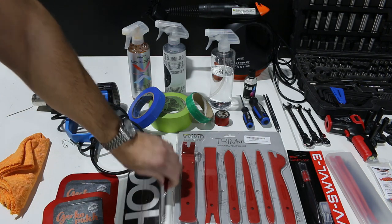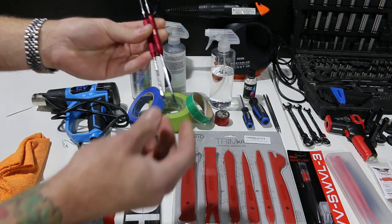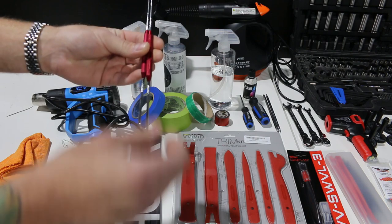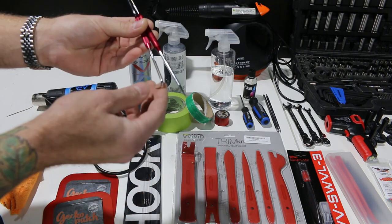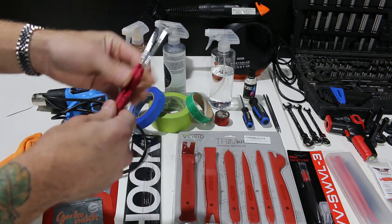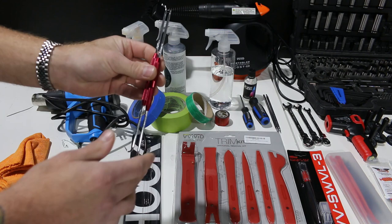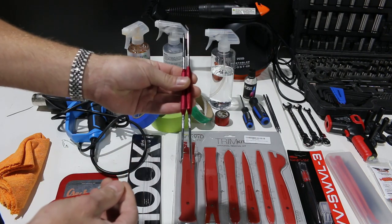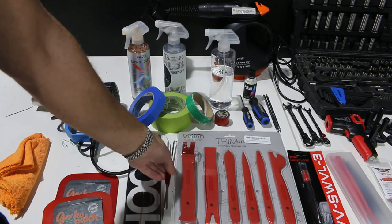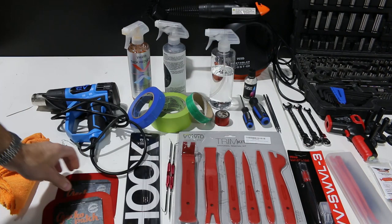So you might see that I have these weeding tools here. These are just handy when you need to pluck a little bit of vinyl out from somewhere. You do have to be careful since these are metal — we don't want to scratch any paint. But if you have a little bit of vinyl kicking around the bottom side of a corner, they're very handy. Tweezers can also help a lot when it comes to grabbing a small bit of film and trimming off the excess.